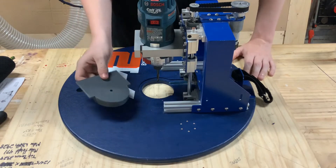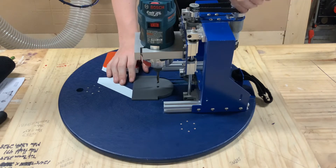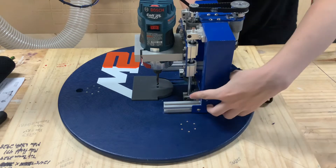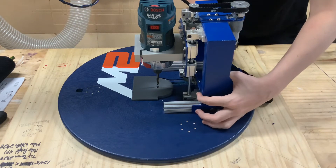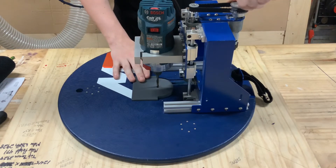First, what you're going to want to do is take the alignment jig and put it in the center of the sled. You might have to lower down the bit a little ways, and then take the tower that connects to the rails — you might have to jiggle it just a little ways to get it to center right into the middle of the hole.